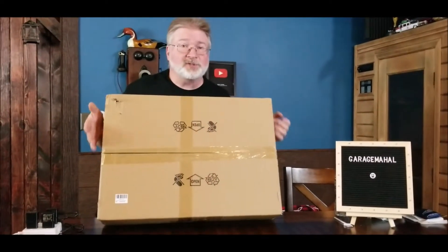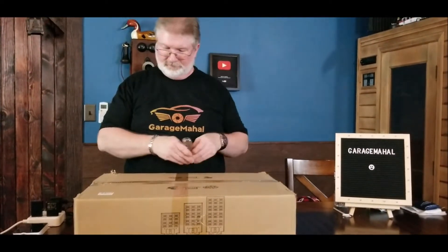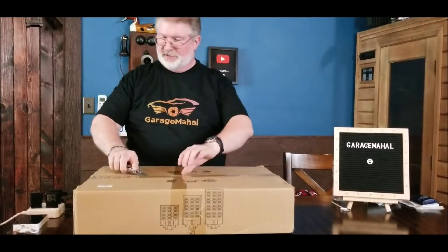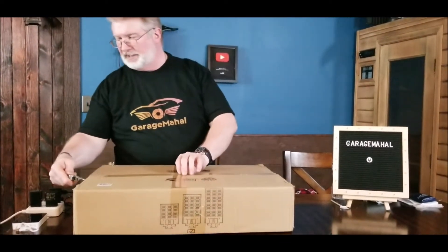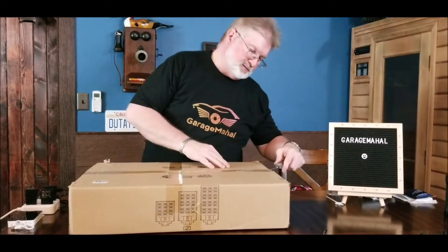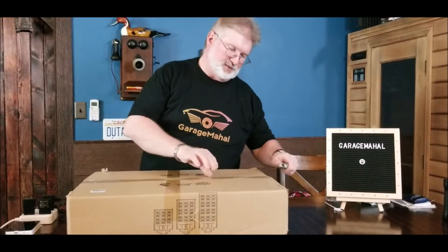Let's see how big it is — you can tell from the box it's a pretty sizeable unit. I'll lay that down on the table. It was shipped in this box, so just to give you an idea, the box was a little... let's say it survived shipping. Okay, so let's open this up.